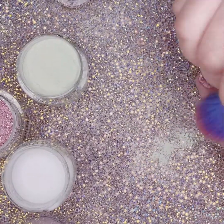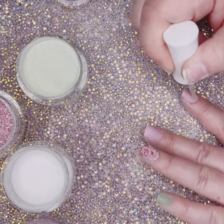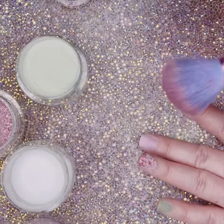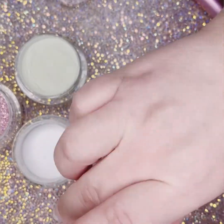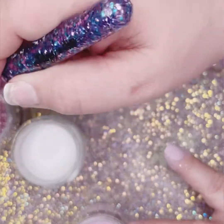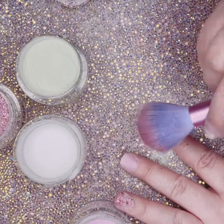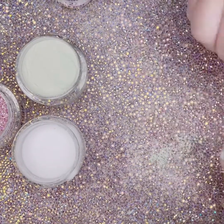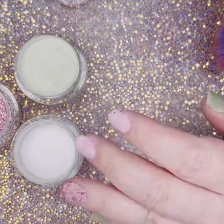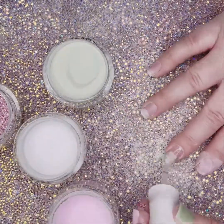I decided I wanted a little more sprinkle on my pointer finger, so I put a very thin layer of step two and sprinkled on more glitter before dipping into the pink powder. Now I'm going to repeat that entire process on my other hand.